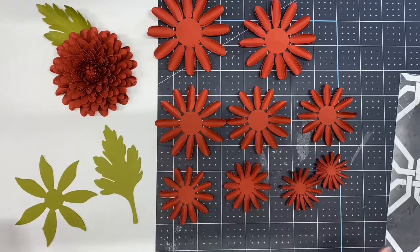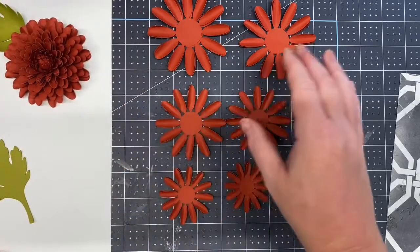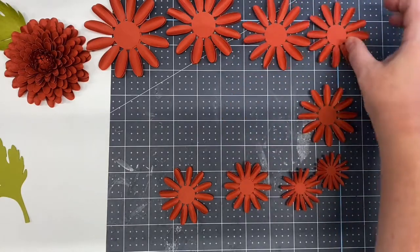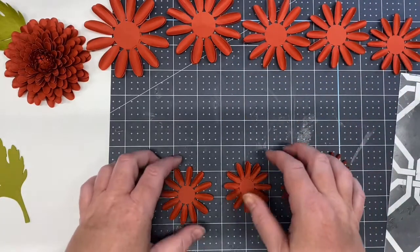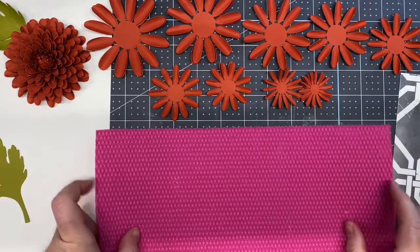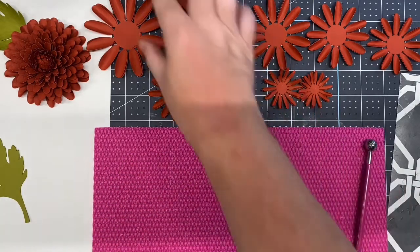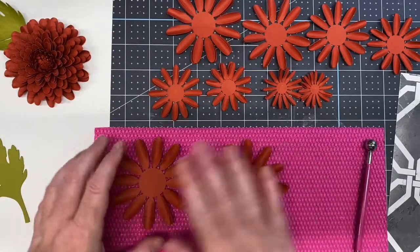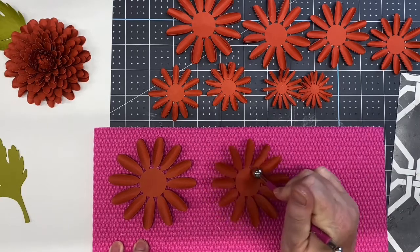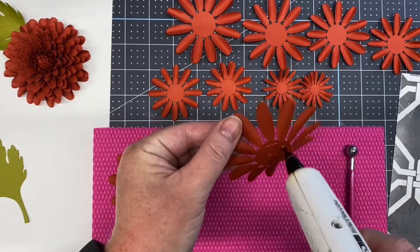Now that all our petals have been styled, move everything to the side and keep them in order by size so we don't get confused. Take your flower shaping mat and your metal ball stylus tool. Take the two largest petals — leave the bottom one flat. For the next one, roll around the edge where the petals meet the base with the metal ball stylus, then flip it over and add a little bit of hot glue.